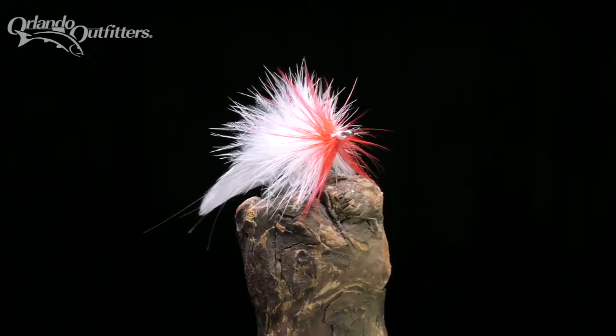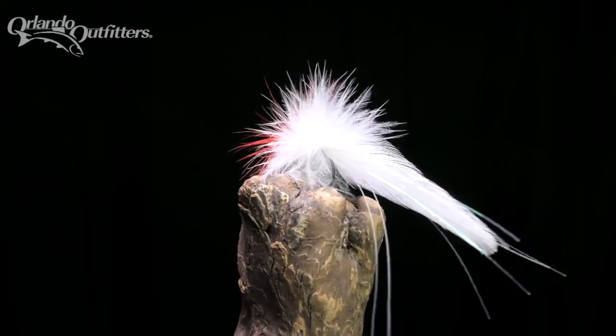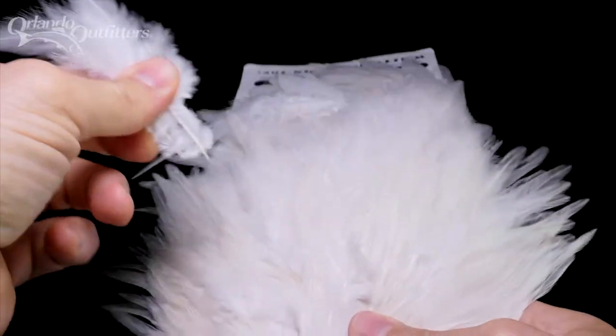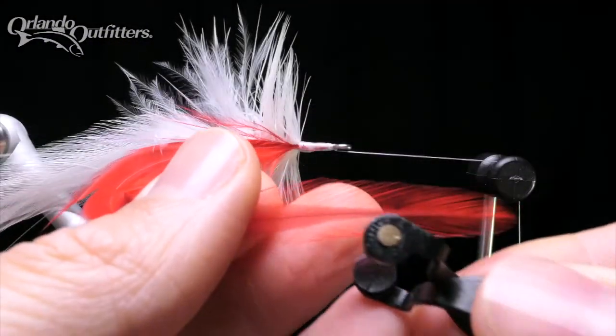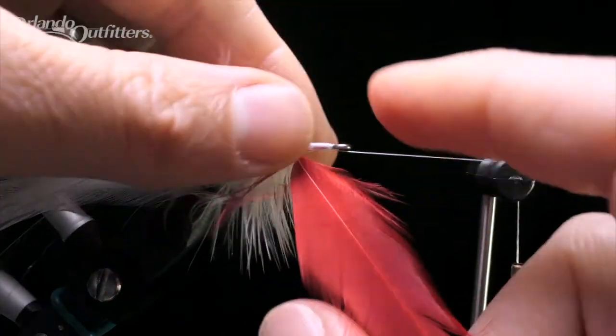If you're interested in tying this fly, a recipe along with a link to our website where you can buy all the materials is in the description. Choosing the right materials is really the key to tying this fly well. If you haven't tied in matched feathers or palmered feathers before, you might want to go back and watch our basic videos on those topics.